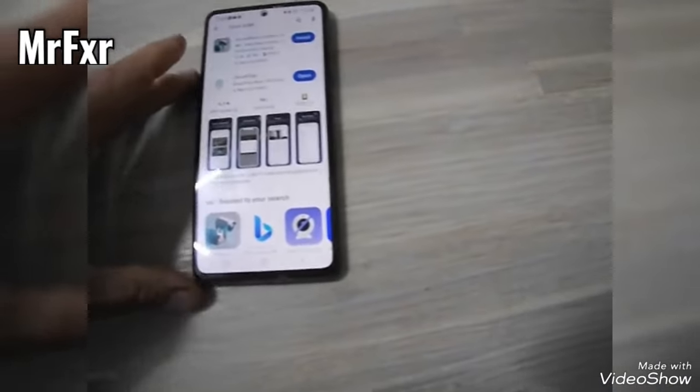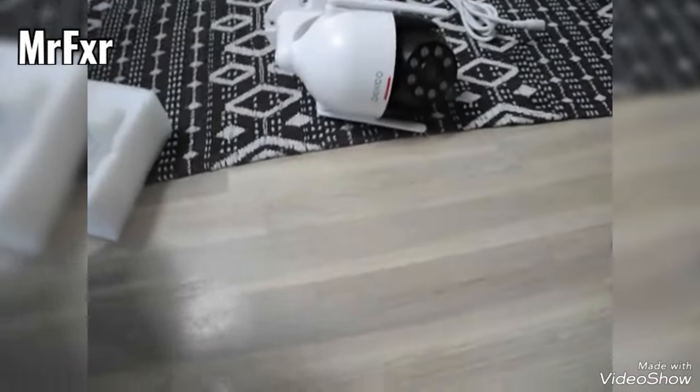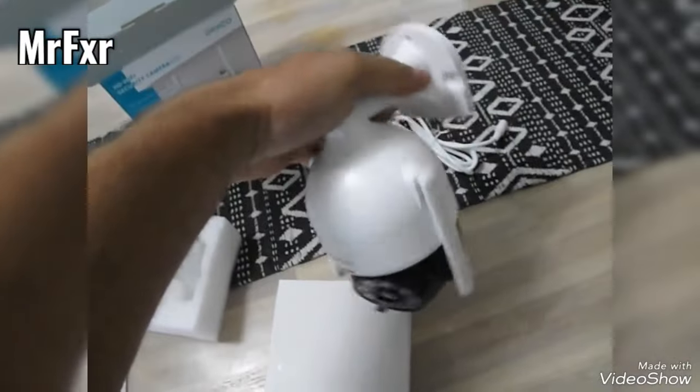Get the app installed, and while that's getting installed get your camera out of the box. That camera is fairly big.